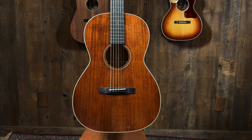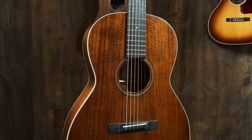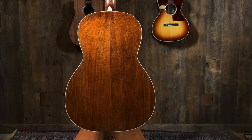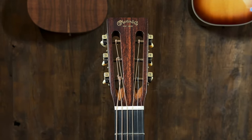It is an OM — OM body shape, 12 fretter. So it is all mahogany, maple binding, just a beautiful looking guitar. Slotted headstock and kind of the rounded. It's just a great looking guitar.